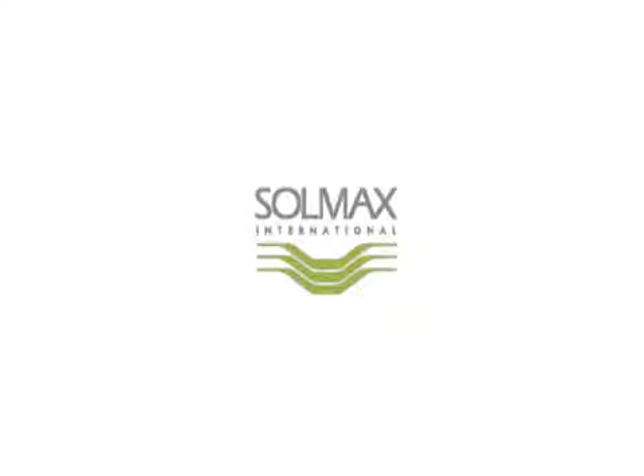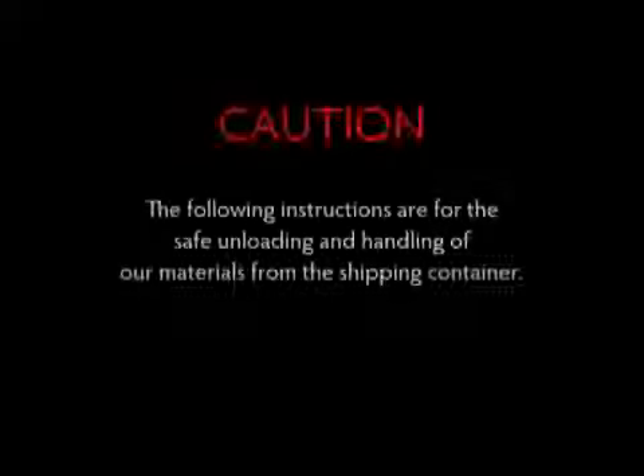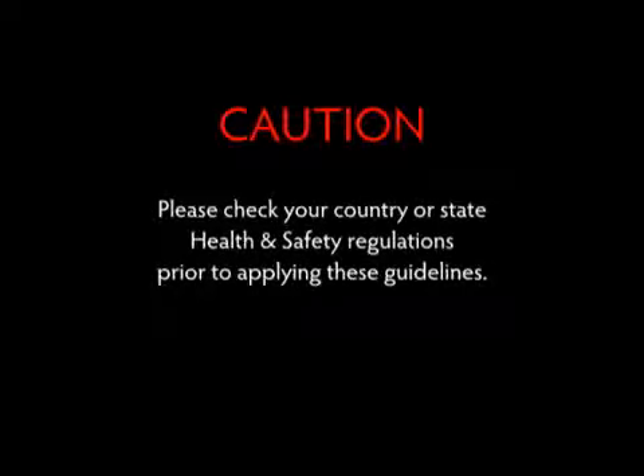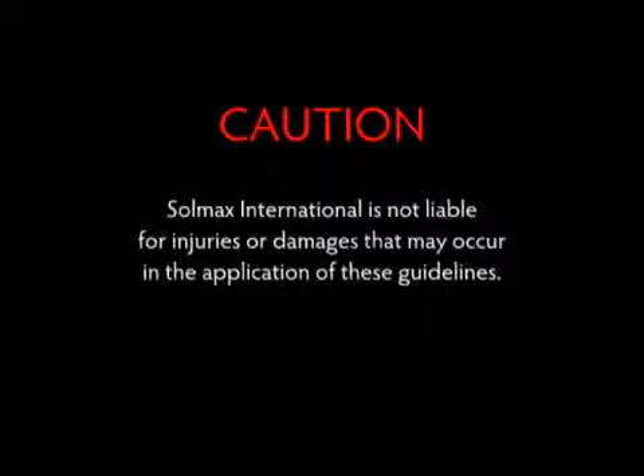As a partner in your business, Solmax International presents this safe container unloading process to improve the effectiveness of your operations. The following instructions are for the safe unloading and handling of our materials from the shipping container. Please check your country or state health and safety regulations prior to applying these guidelines. Solmax International is not liable for injuries or damages that may occur in the application of these guidelines.